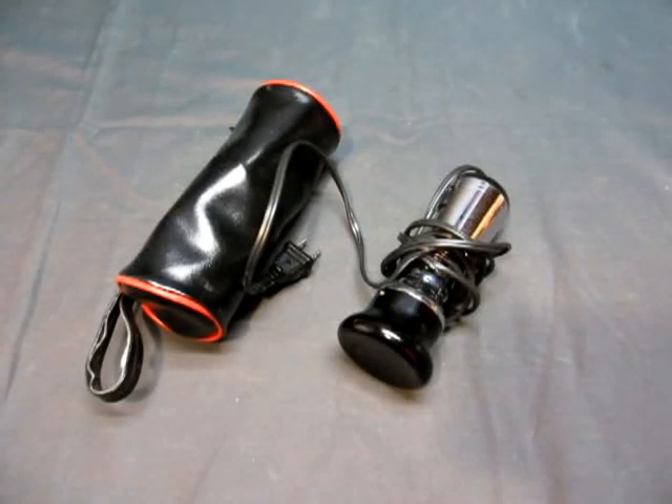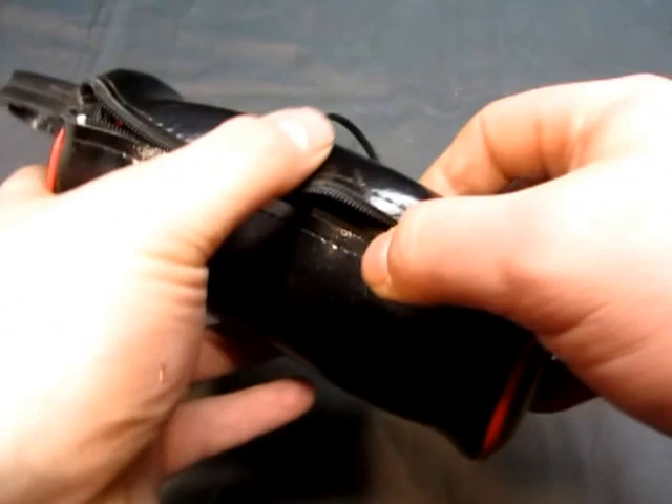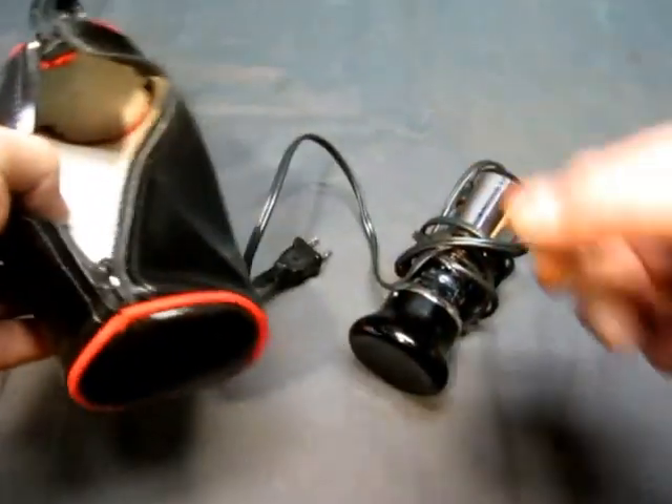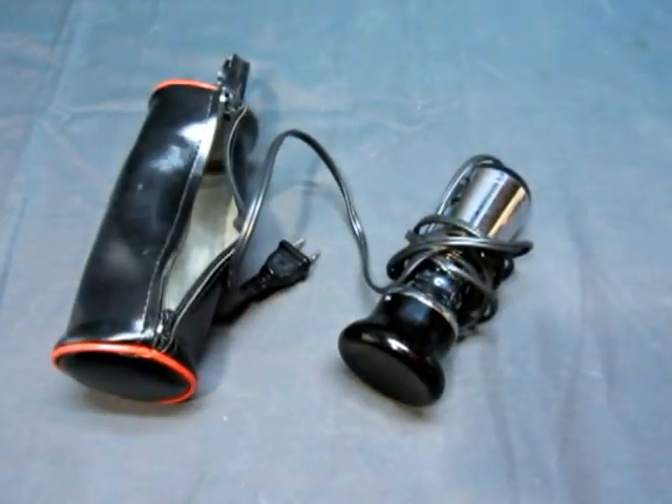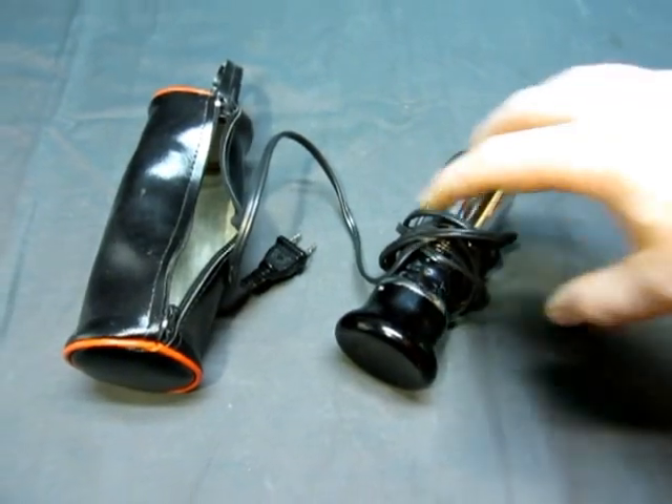We have a vintage — looks like an infrared heat massager — maybe with a bag, so you get the bag with it. No instructions, I don't think. Why would there be instructions? So let's see what it does.